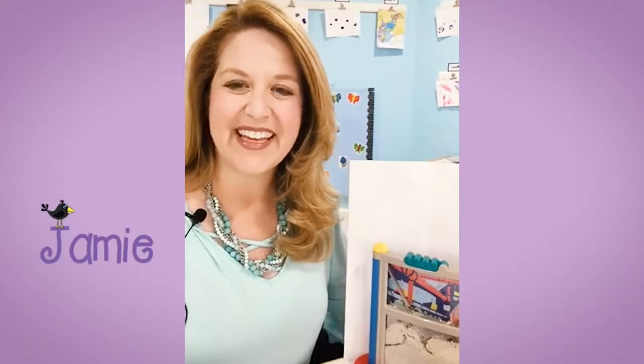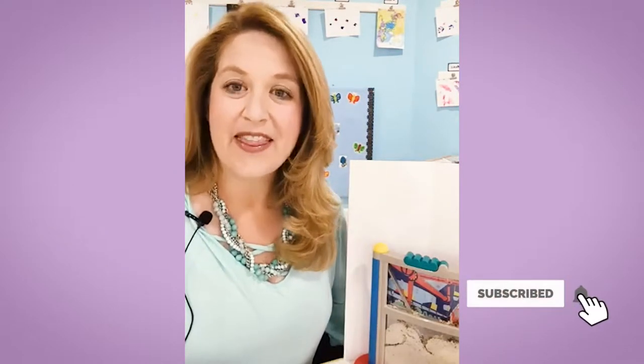Hi, everybody. It's Jamie from Play-Dillon Preschool. Thank you for joining me this afternoon. I am coming on live today to share with you the coolest insect experiment or activity that we are doing with our preschoolers.